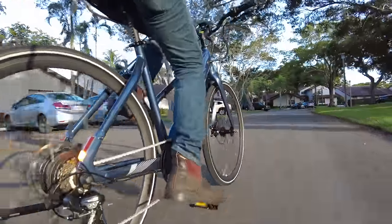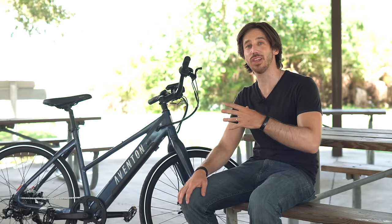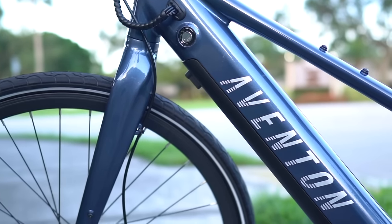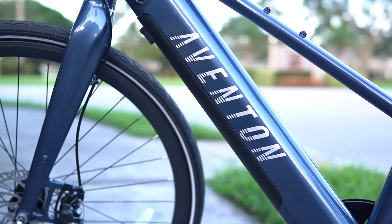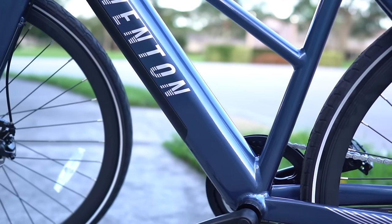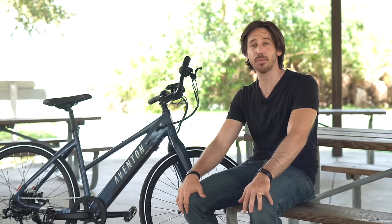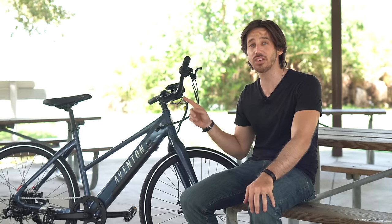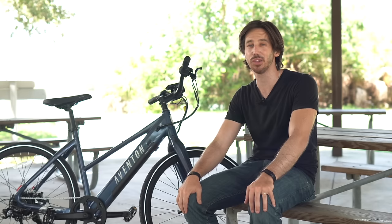It'll get you up to 20 miles per hour on either throttle or pedal assist, so it's great for people that want to max out class 2 level at 20 mph. The battery is 36 volts, 10 amp hours, for 360 watt hours — not the biggest, but we are talking about more affordable bikes. This one has an MSRP of $1,399. Sometimes Aventon has sales, so check that link below. For a torque sensor e-bike, it is hard to find them below this price.